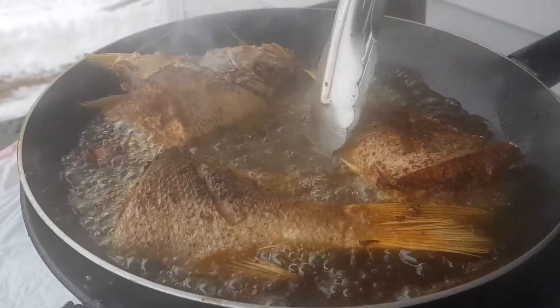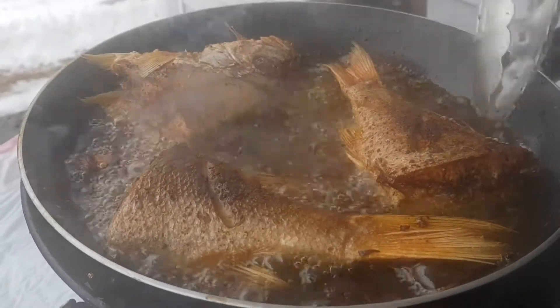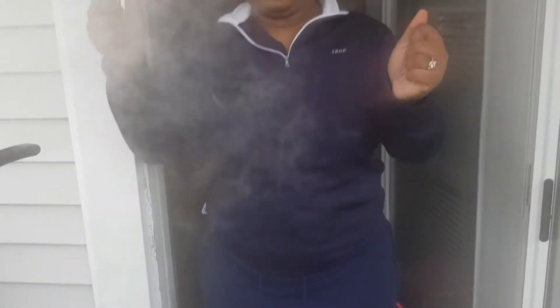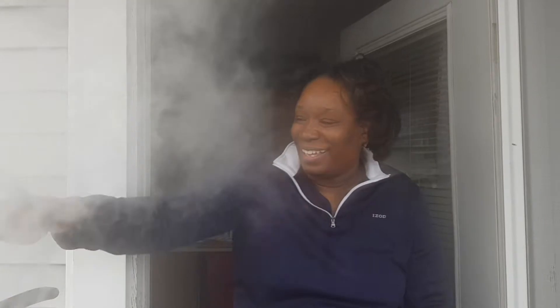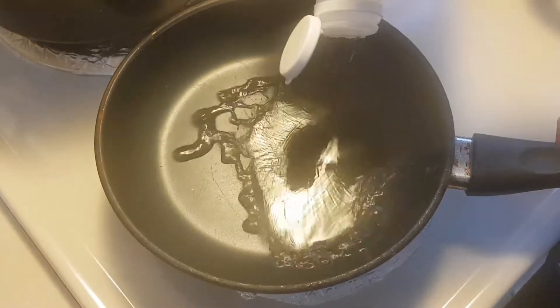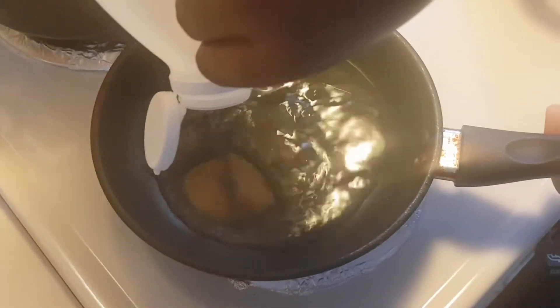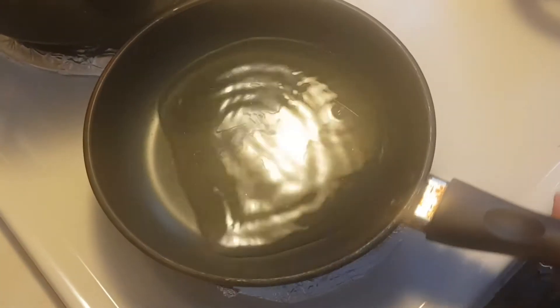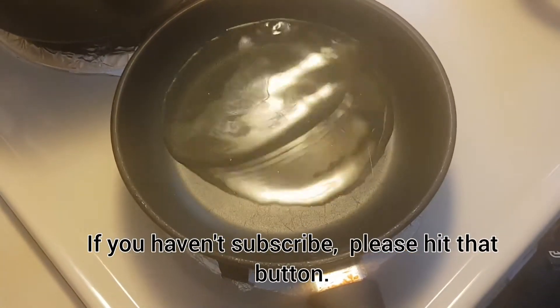It was so much fun cooking outside — reminds me of what I was in summer, yay! So guys, for the escovitch, we're gonna get out some vinegar. This is maybe half a cup of vinegar.